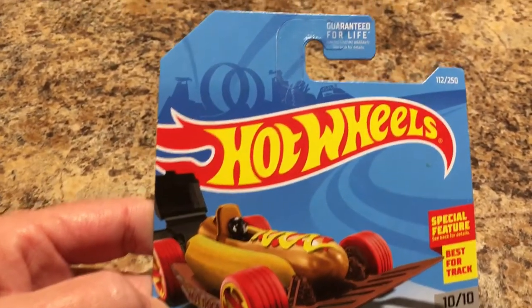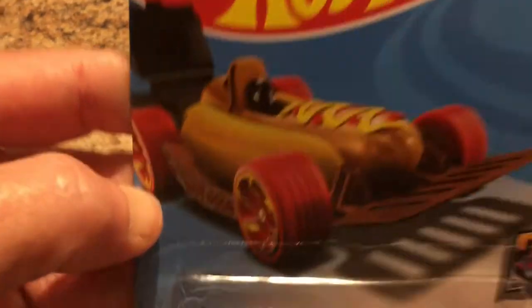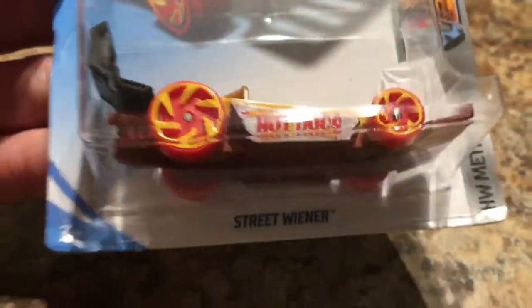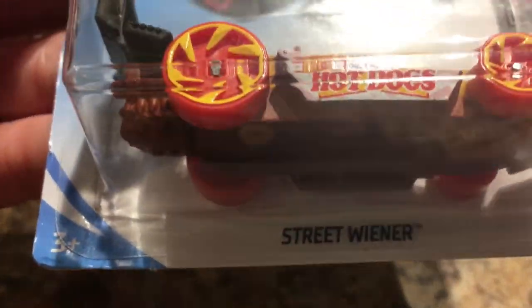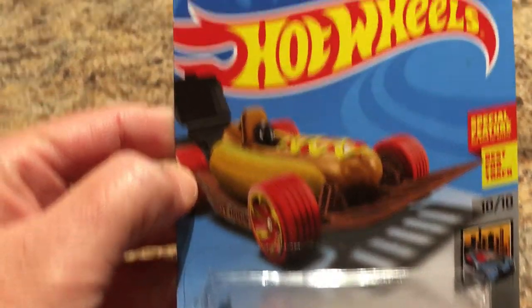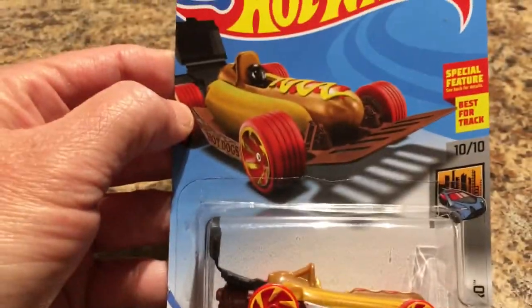Will also found the Hot Wheels Hot Dog Car — the Hot Wheels Street Wiener car. That's a cute little car.